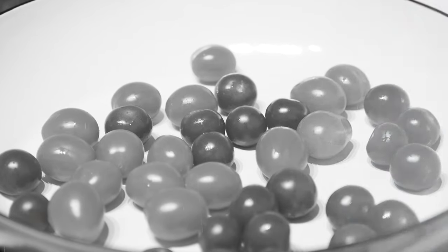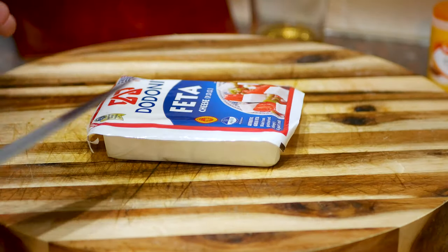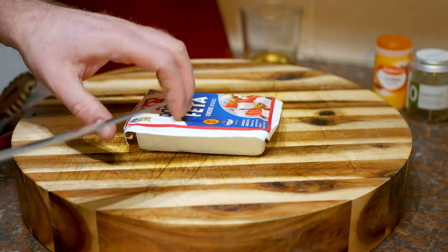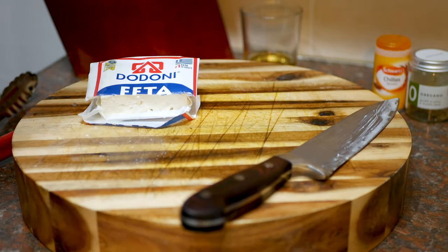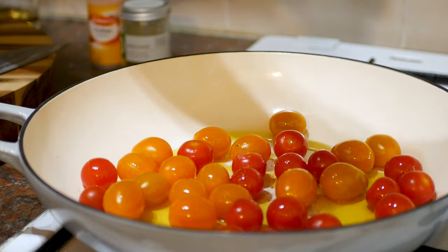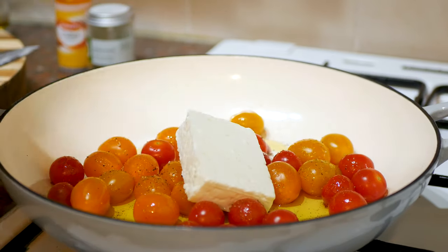On to the feta. One of the complaints I've read about this recipe is the feta itself — it's a very powerful, strong cheese, very salty and quite acidic. I liked it, but it is very strong. So I'm only going to use half a block and I've cut right through the packet. I'm going to add some olive oil to the tomatoes, plenty of it, some cracked black pepper, and just a little pinch of salt. Then the feta goes on top.